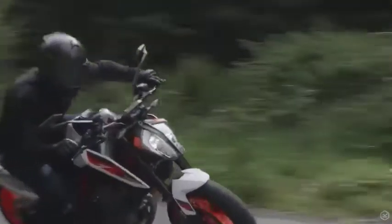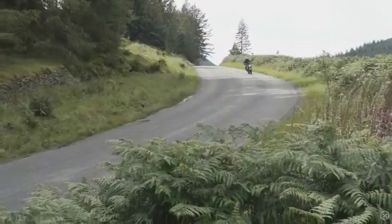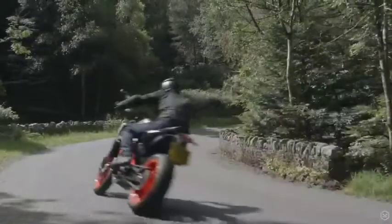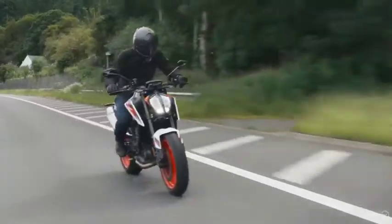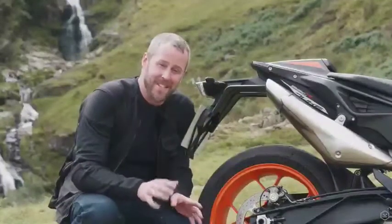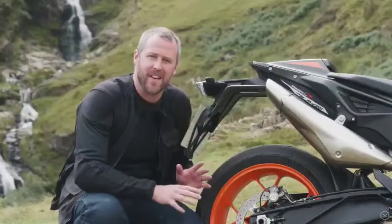This is delivered by the most premium suspension setup available on a middleweight naked in 2020 — fully adjustable WP Apex suspension giving track level performance with a plushness that belies its sporting capabilities. The 890 Duke R is not a track bike, it's a road bike, but the suspension and chassis setup means you can approach both road and track with confidence, comfort and composure. The cherry on top is the Michelin Power Cup 2 tyres — basically a couple of road legal slicks, and the levels of grip available as a standard fitment tyre are out of this world.